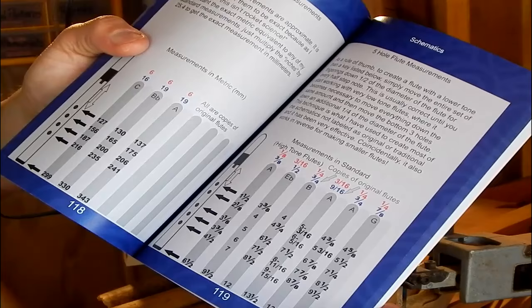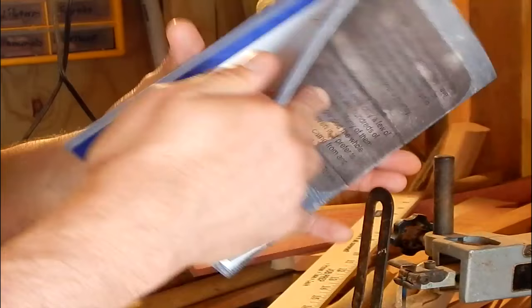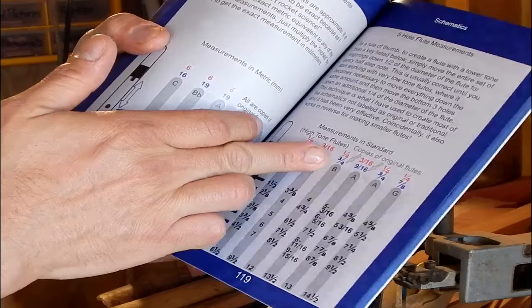We're on page 119 of our flute-making book, which is of course The Art of Native American Flute Making, and we're going to use the schematics for a copy of an original flute, as labeled, which is about three-quarters of an inch in diameter.